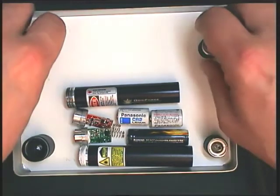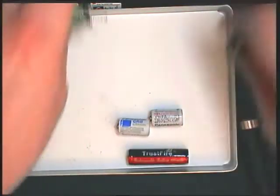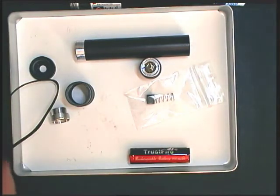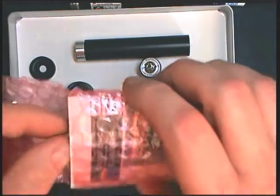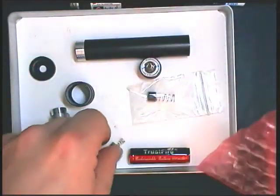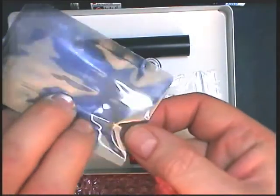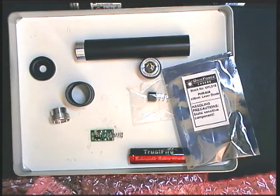To summarise, the host kit contains all of the parts which you need to build the laser, apart from the battery, the driver, and the laser diode. This is the host kit, this is an example of the battery you might need in addition, and then one laser diode and one driver board. Here are some examples of the parts you'd use if you were getting Odic Force components to build, say, a violet laser: this is a variable boost driver board, and this is a PHR805 blu-ray laser diode. The laser diode comes in an anti-static bag — it's protected. That's the complete kit of components you'd need to build a blu-ray laser.